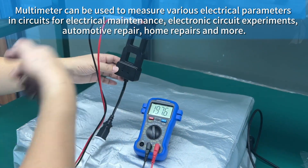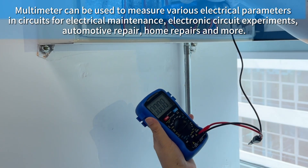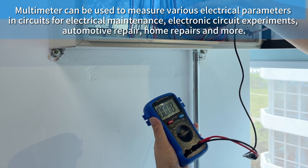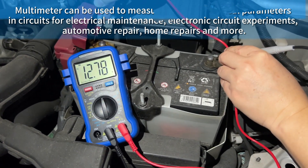The multimeter can be used to measure various electrical parameters in circuits for electrical maintenance, electronic circuit experiments, automotive repair, home repairs, and more.